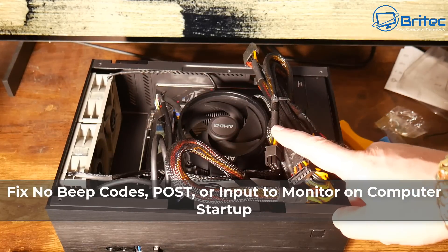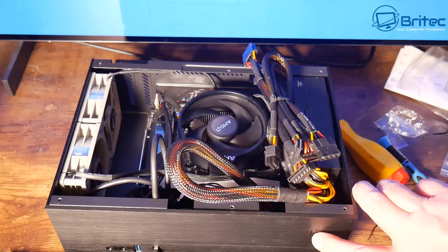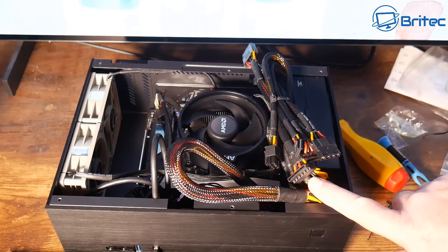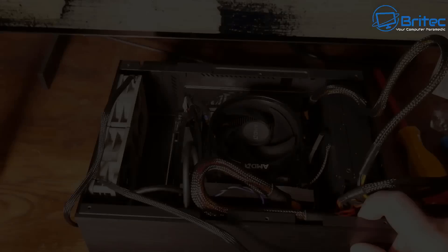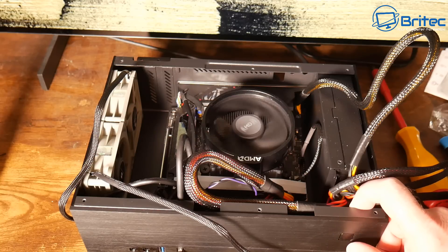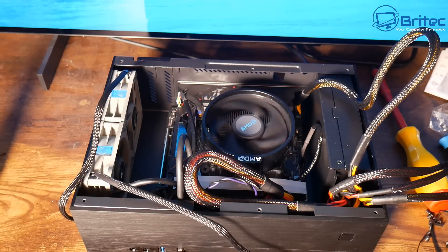Here's another video on how to fix no beep codes, no POST, or no input to the monitor screen on a new build. A lot of people ask why I didn't show benchmarks, and that's because this PC when I built it was not working. You can see it's powering on, spinning up, and then stopping. We need to troubleshoot this, and I'm going to show you how I diagnose these problems.